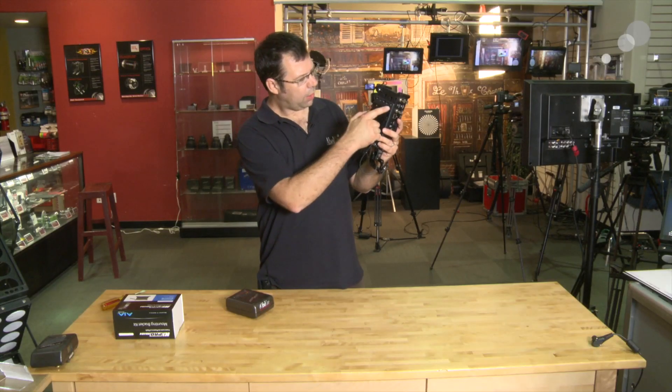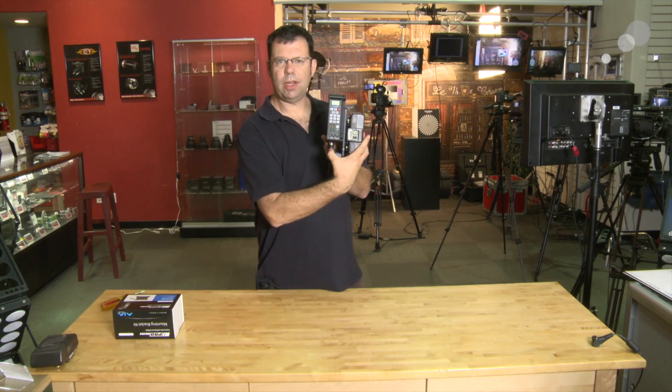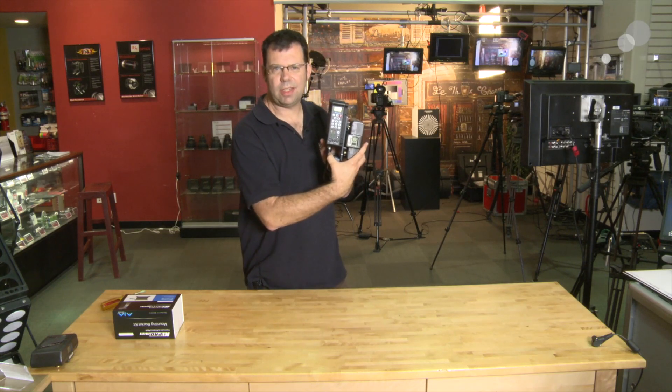Once we have our Phillips heads tied down, we have our gold mount installed, we can attach our battery and now we're ready to go. Thanks for watching — I'll see you again soon.